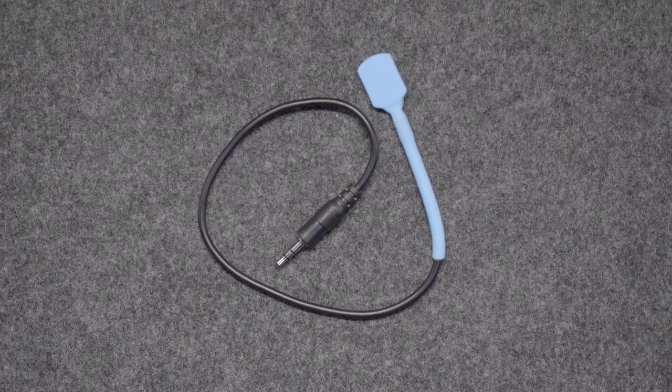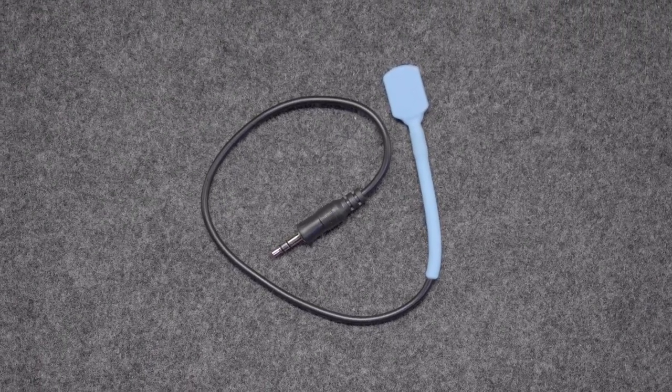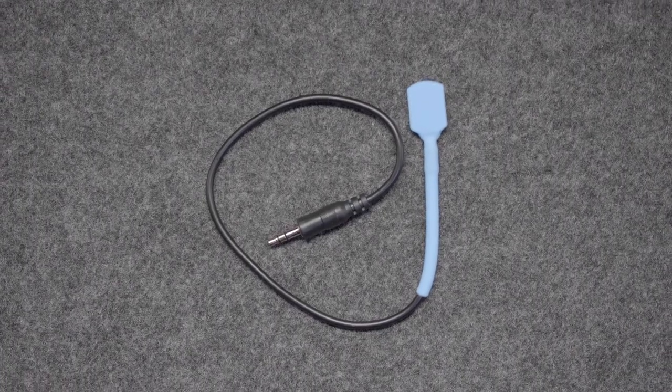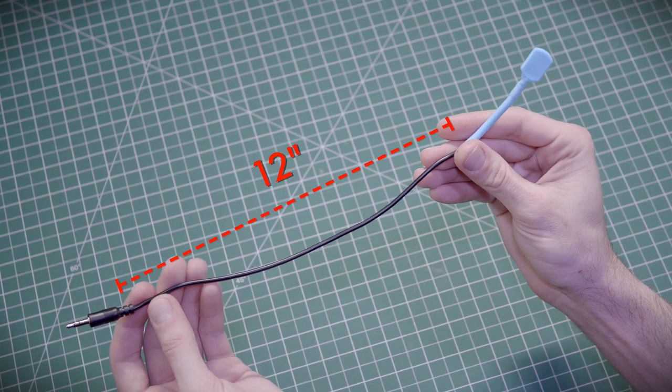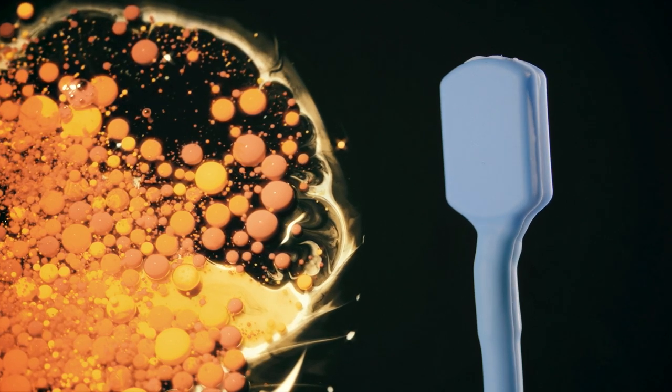The Airturn Byte Switch is a mouth-activated switch that controls games, music, cameras, pages, and more. The Byte Switch is attached to a 12-inch long malleable wire and covered with FDA-compliant food-grade silicone.